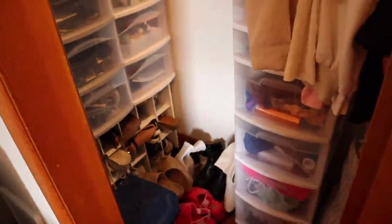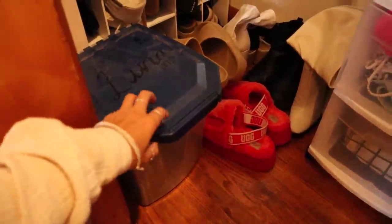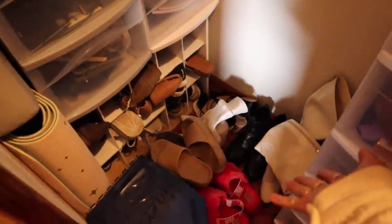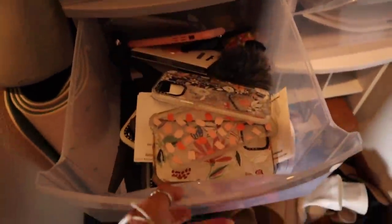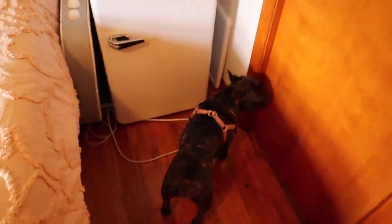On the other side of this massive closet I have a big tower storage thing with a bunch of stuff. In this corner I have Luna's food and all my shoes — I know it's unorganized, I just have too many shoes. I have a little shoe cubby with some shoes, then two little plastic drawer sets, and the last drawer is full of all my phone cases. That's it for the closet — let's turn the light off.